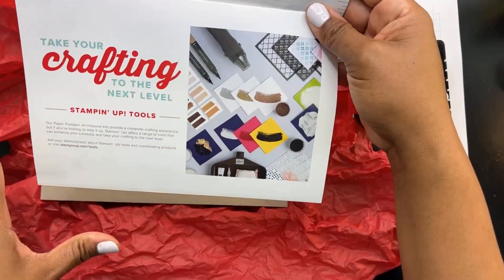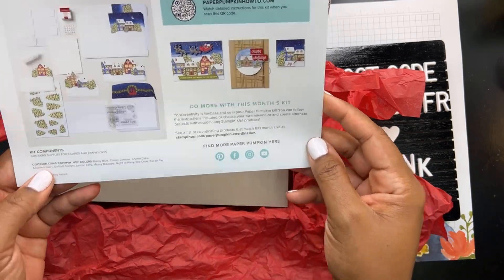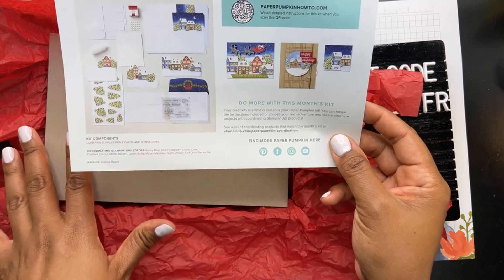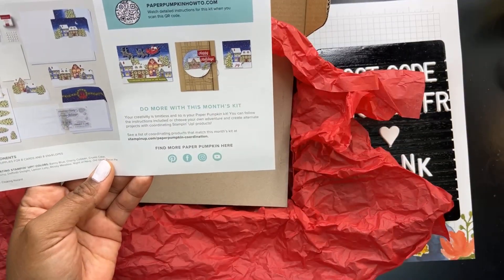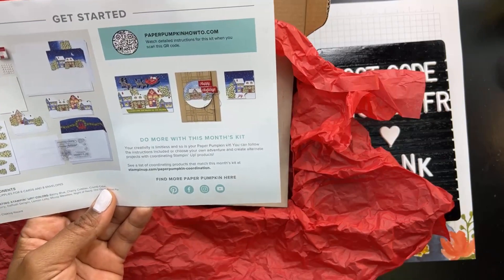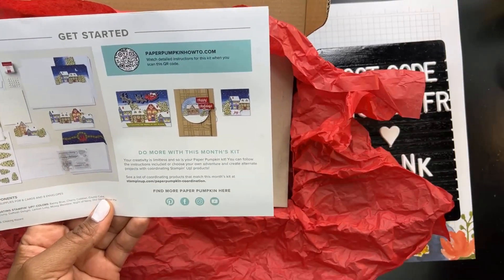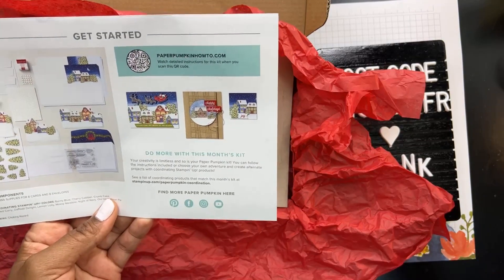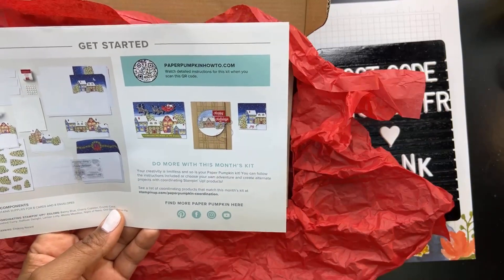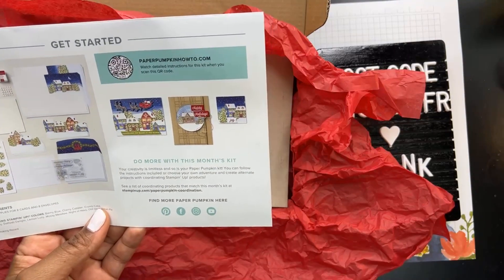There's more information about taking your crafting to the next level, because this is all-inclusive but if you fall in love with it you can do more. On the very back it shows all of the kit components and some alternate samples. A lot of times people like to take their Paper Pumpkin kits and create something different. Stampin' Up realized not everybody likes surprises, so they started sharing snippets of the next kit. There's an entire Facebook group devoted to alternate samples, and I'm going to share an alternate sample tonight too.